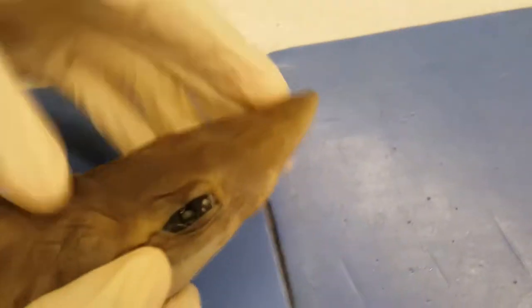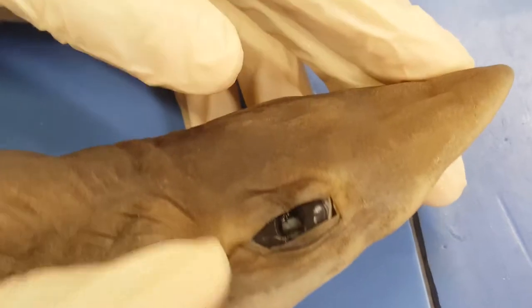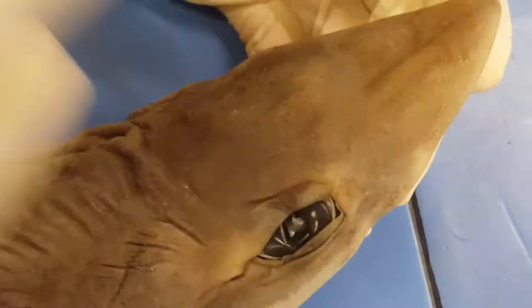After that we have the spiracles. It's this little hole above the eye. Basically it's another way of the shark breathing whenever his mouth is closed.